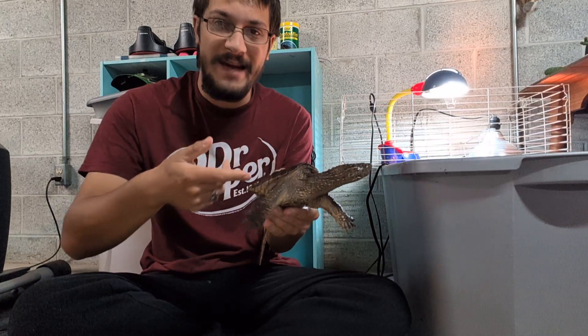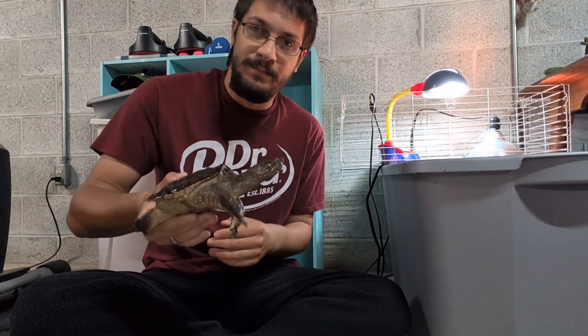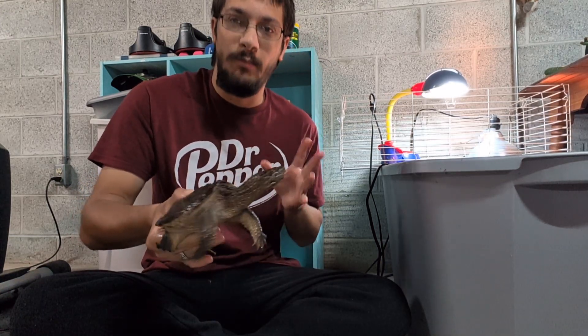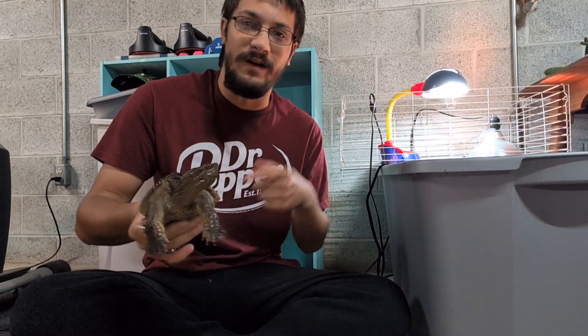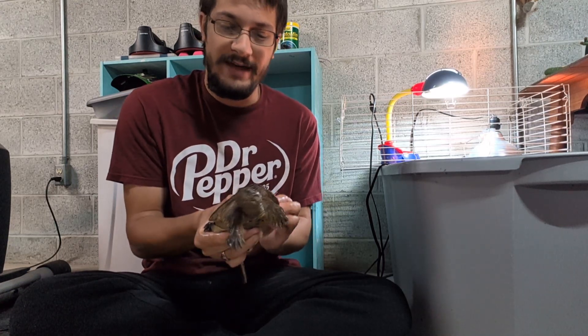I do not recommend just going out and getting a snapping turtle willy-nilly. They are a lot of work. The enclosure itself at this size is not terrible, but they do need big water changes. They are somewhat dangerous — they can really cause a good bite, even at this size. There are much better pet turtles for most people.